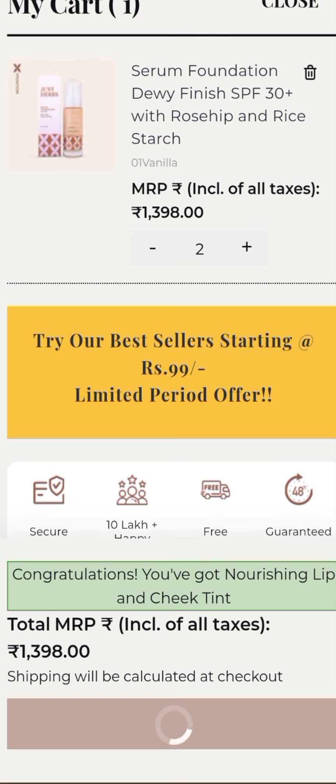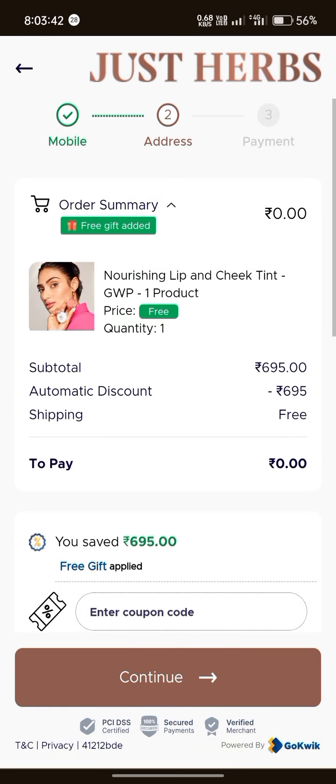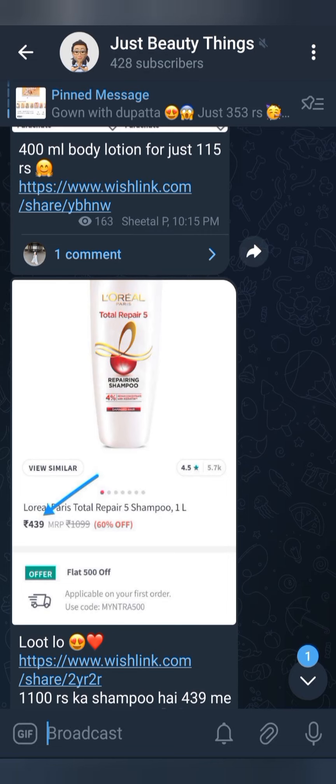If you keep the quantity in the cart, it will be removed. So keep two quantities of the main product, then the lip and cheek tint will be added. Then click on the remove button and place order — the order will be removed.